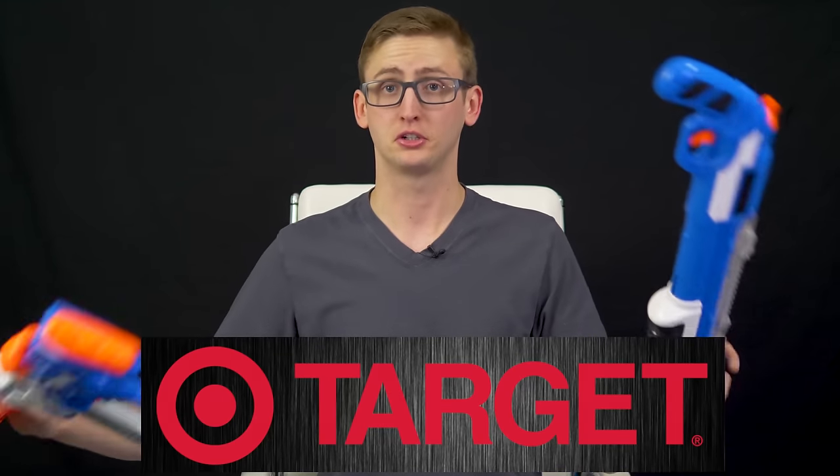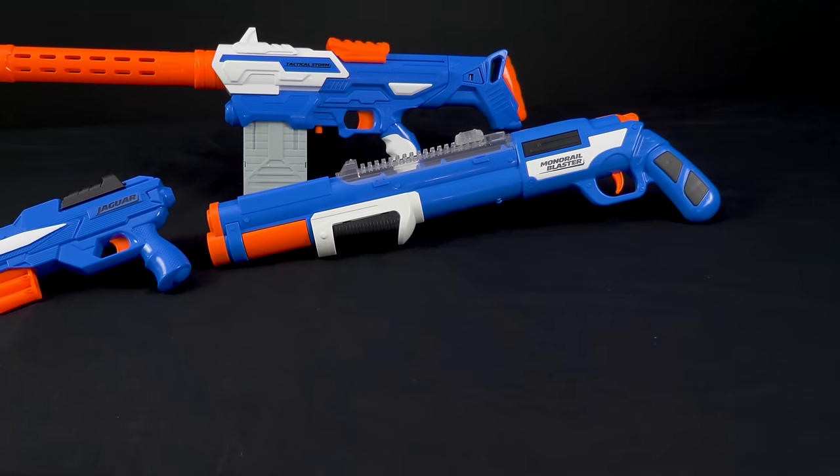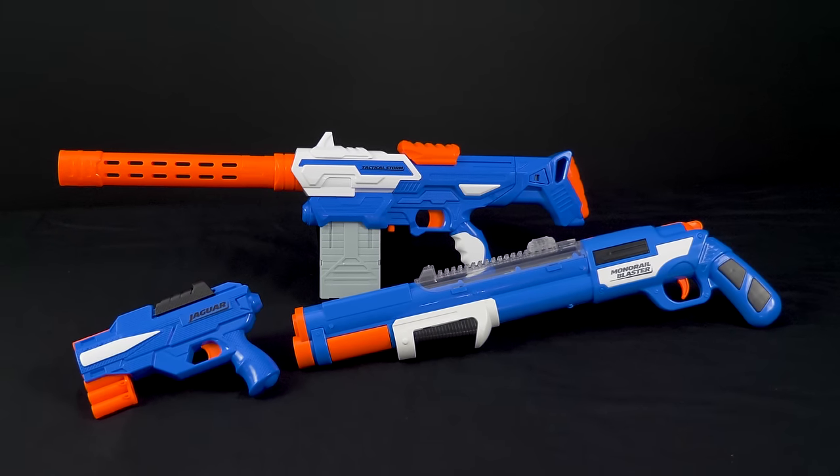Those are my opinions on the recent blasters by Air Warriors. I'd like to thank this video's sponsor, Target. If you're interested in purchasing any of these blasters, I'll have purchase links to target.com in the description box when they're available. These blasters are supposed to hit shelves in late July, so check it out then. Thank you to the Air Warriors PR team for sending out these blasters before they've even hit shelves so I can get out a review early. But that concludes my review of these blasters — thanks so much for watching, bros, and as always, stay tactical.